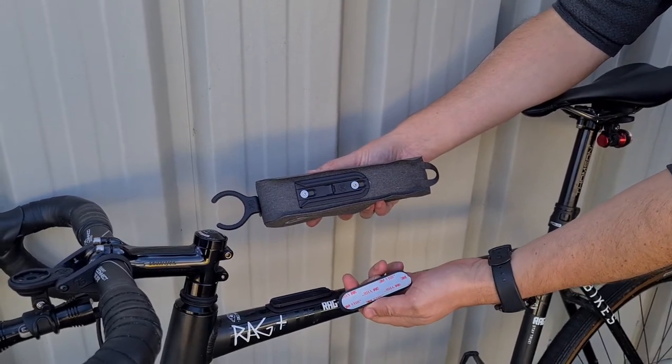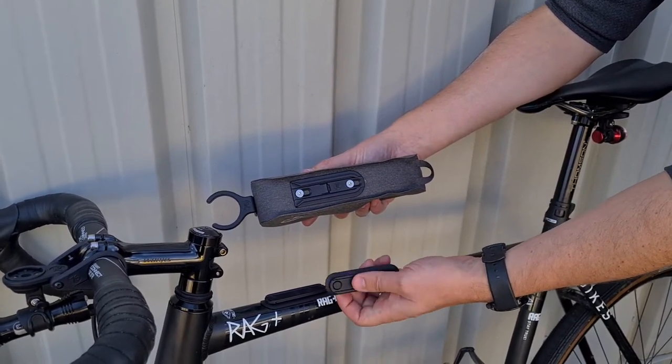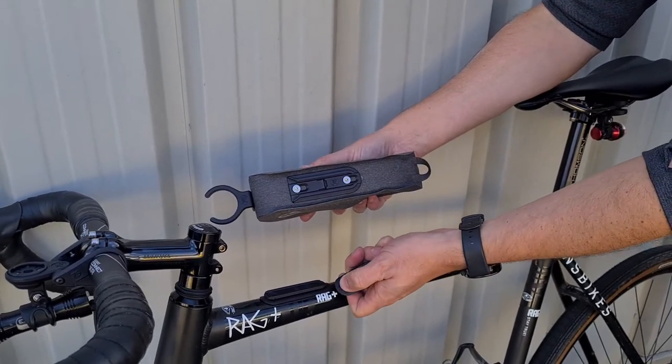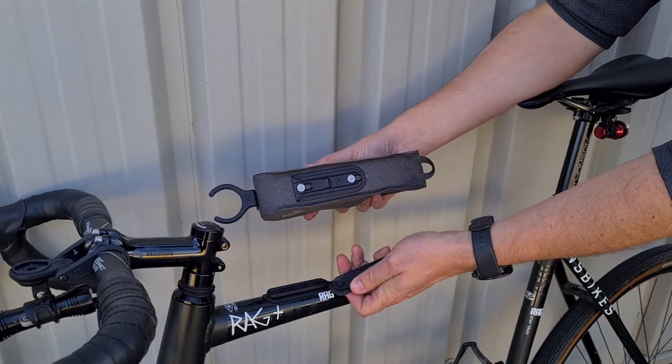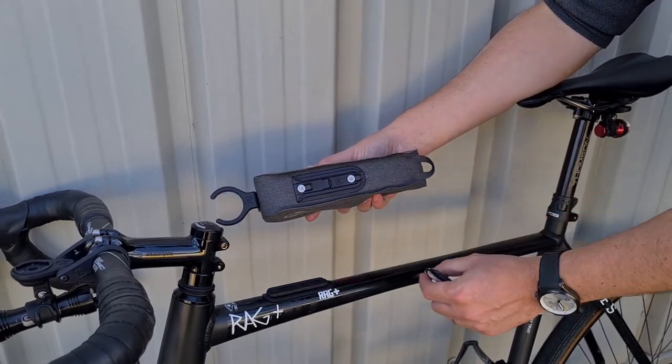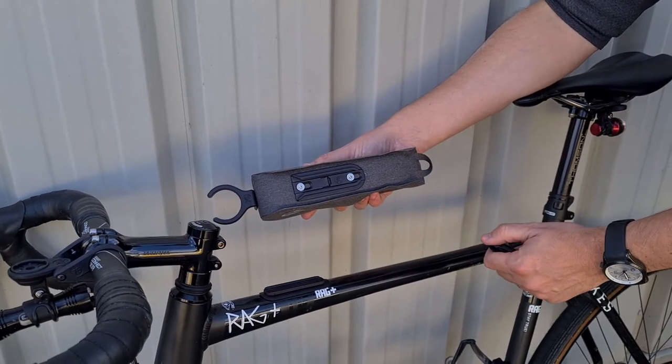It's a very high strength bond — it's not going to fail. Or you can lever off these caps on top, and that gives you access for a countersunk M5 screw to mount to your standard top tube mounts, if you have them.